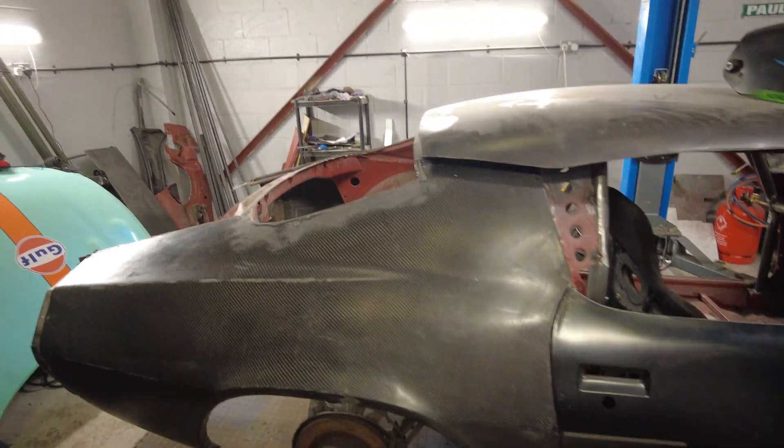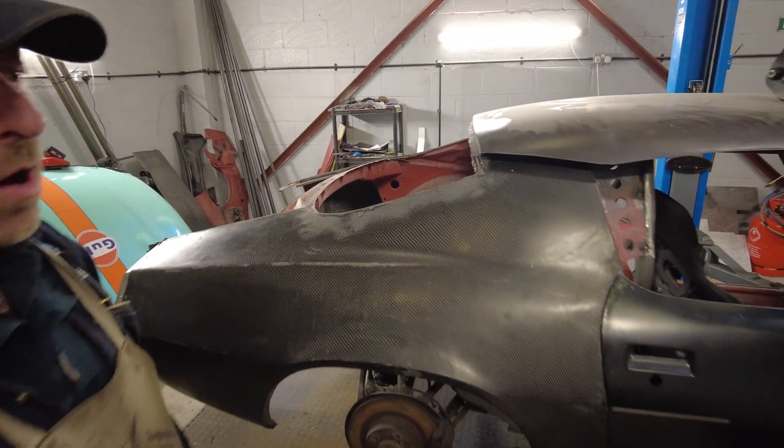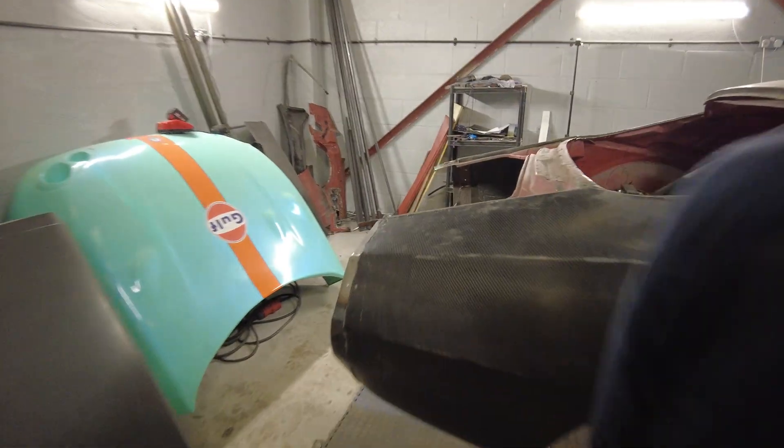So you're working on bonding the other side on. Is that just in place at the moment? No, it's bonded. Oh, it is bonded. Yeah, I've done it. Woo-hoo!